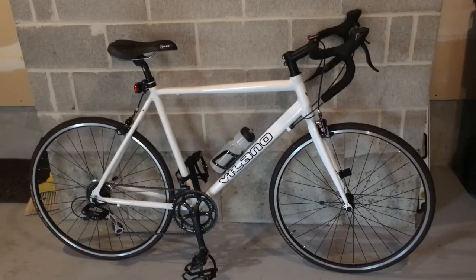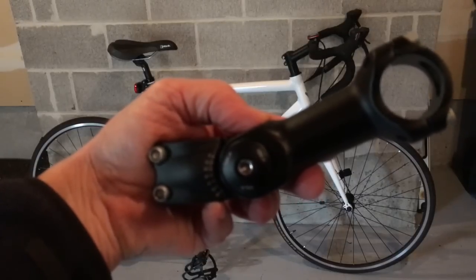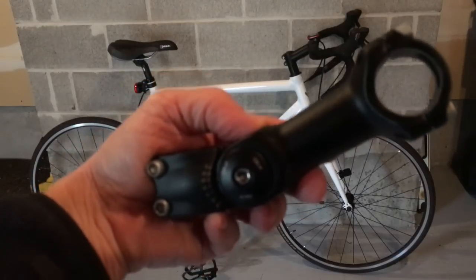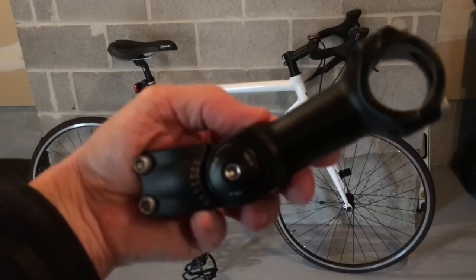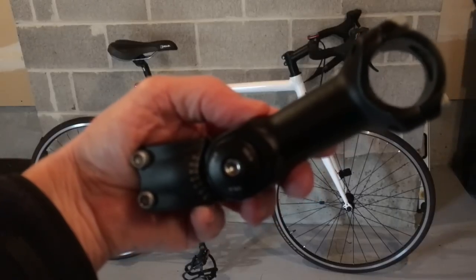I want to talk about my replacement of the riser that holds the handlebars on my bike to alleviate that problem. I did some research online and discovered this is not an uncommon thing — people getting into road biking very often take a while to adjust to the riding position, and in many cases it affects the neck muscles. One remedy I found was this thing here, called an adjustable riser. It's the component that holds your handlebars and has an adjustment that lets you increase or decrease the angle or position of your handlebar.